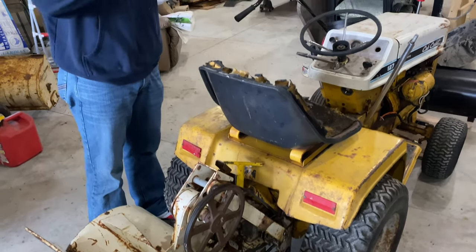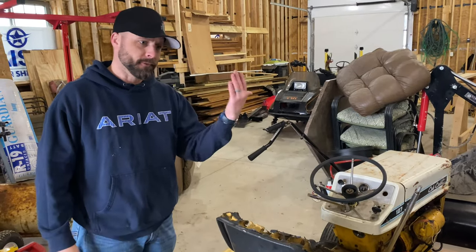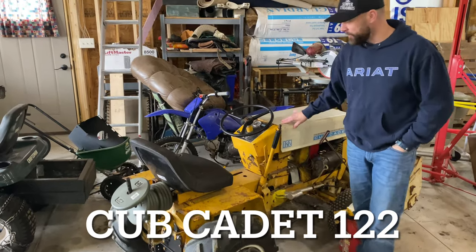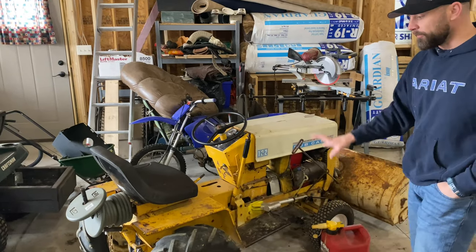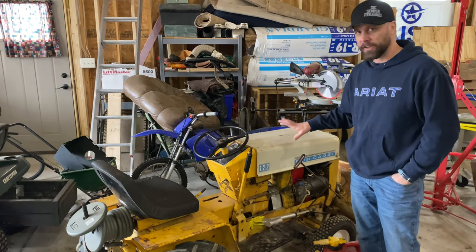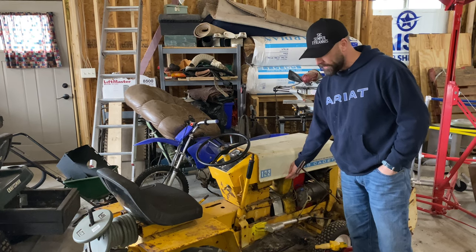This is the Cub Cadet 122, which is a manual transmission, unlike the 129 and 127 that are hydros. This one from the factory came with a 12 horse and would have been built between 1967 and 1971. I actually have a 10 horsepower Kohler in it right now.